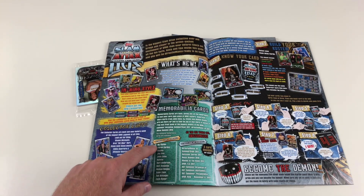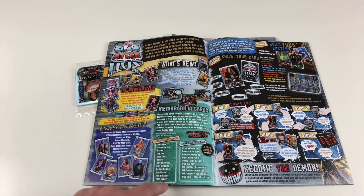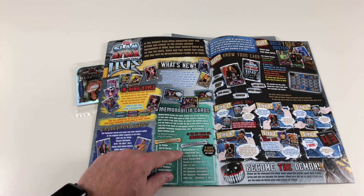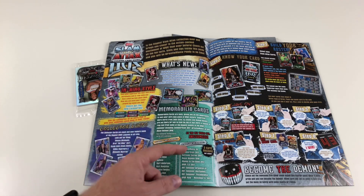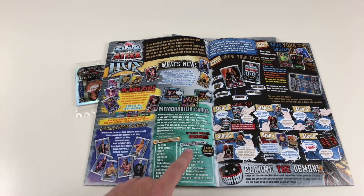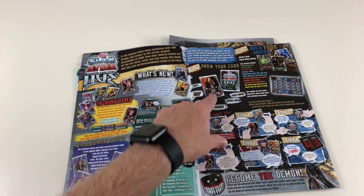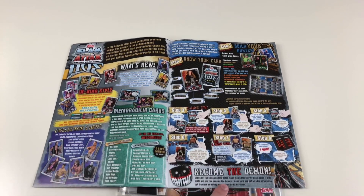You've got authentic T-shirt memorabilia — eleven memorabilia card designs — and then authentic ring mat memorabilia with three card designs per event across ten events, making it 30 ring mat cards. So that's 41 memorabilia cards total, which is incredible. The game guide also tells you about the cards, how to build your roster, and how to become the demon — showing you how to put on your mask.